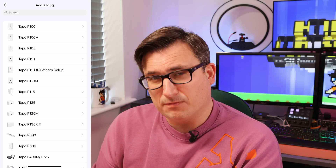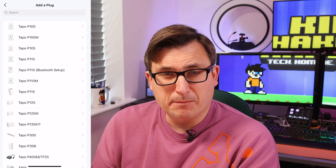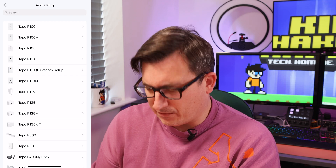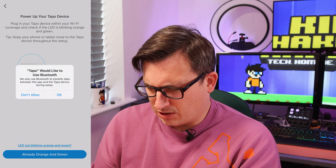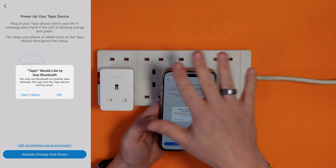There is a Bluetooth version of it as well, so you can control them by Bluetooth should you wish to, but this is a Wi-Fi version. It wants to use Bluetooth during setup — that's just to ping information to it during the setup process.